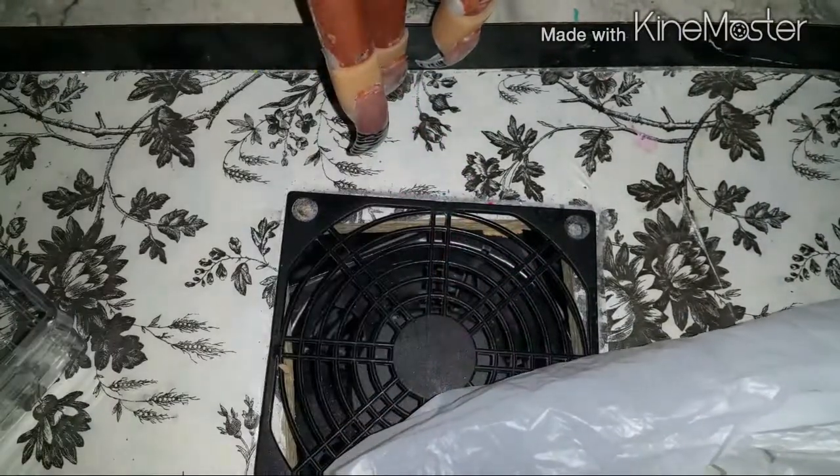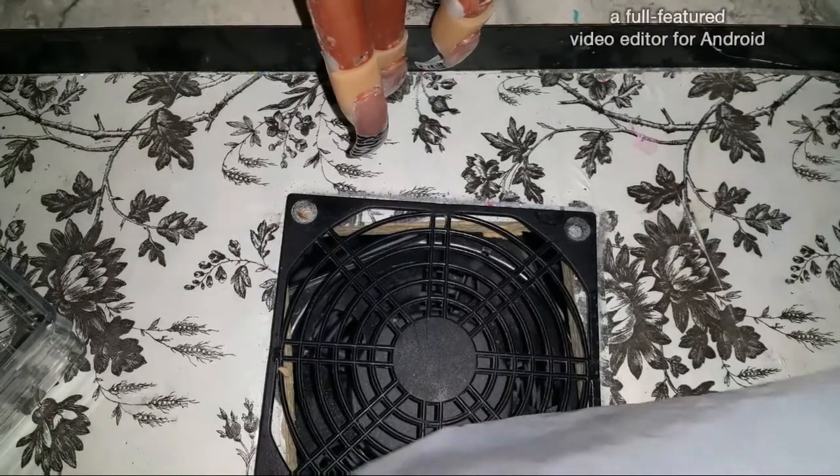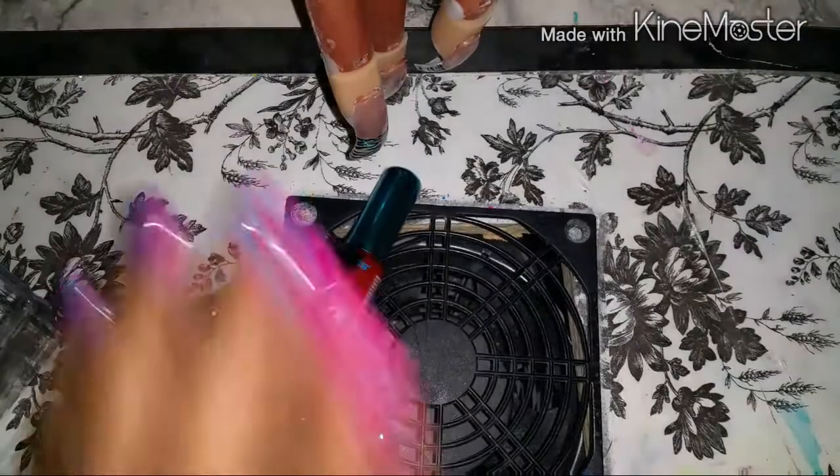This is chili powder — I bought two because I'm going to make enchiladas today. My husband wanted that. So right now they have a sale at Family Dollar.